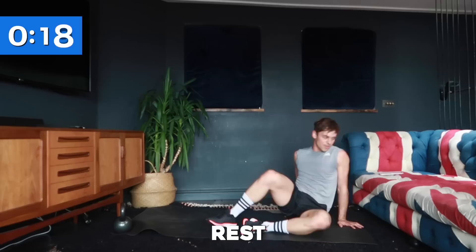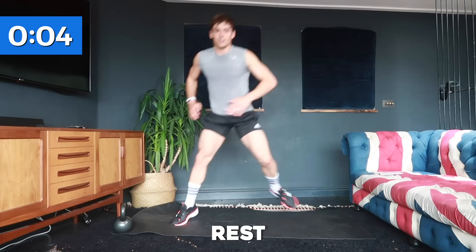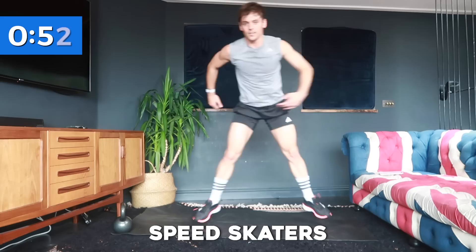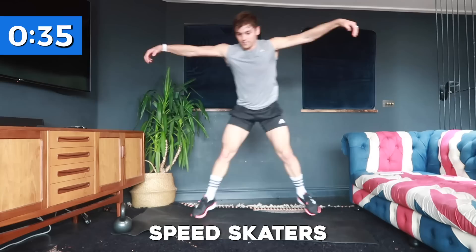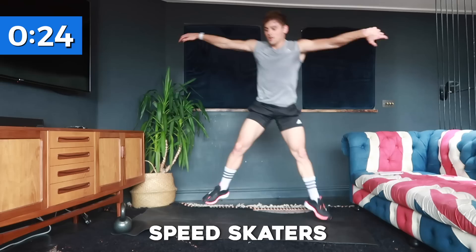And rest. The final cardio section is speed skaters. You can either step and sit your bum back, or hop from side to side. To take it to the next level, squat and touch the floor, then hop up and touch the floor. Let's go — step, step, or hop from side to side. This is your last cardio exercise so push yourself for this 40-second period. Keep it going, nearly there — breathe!